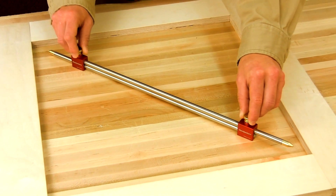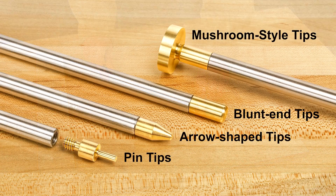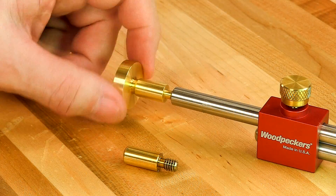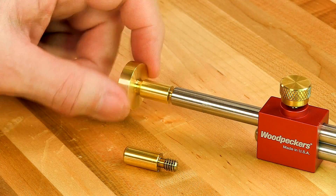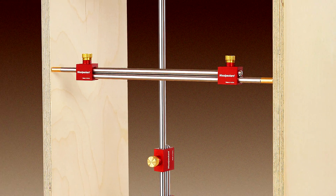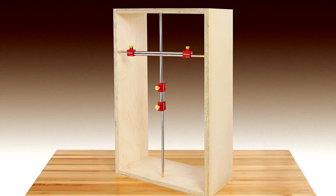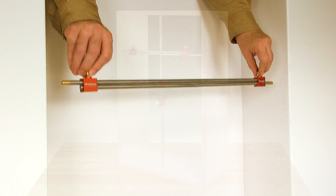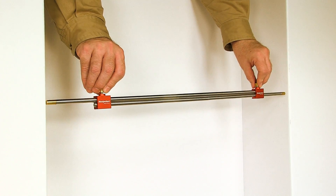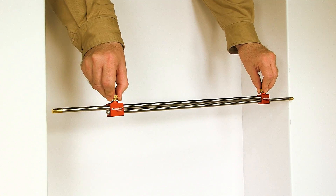Our new bar gauge system excels when measuring inside dimensions in a variety of conditions, thanks to innovative interchangeable solid brass tips that thread into the ends of the sturdy stainless steel rods. The blunt end tips are perfect for gauging the distance between cabinet parts for shelves, door, and drawer openings and more. When making built-ins they're indispensable for taking measurements between walls, and they have dozens more uses.